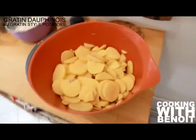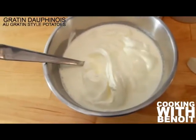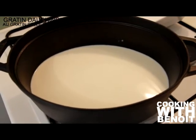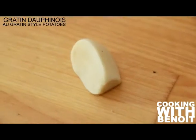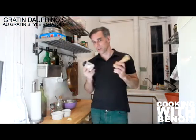What you will need to make a gratin dauphinois is 2 pounds of waxy and firm potatoes, sliced; 17 fluid ounces of sour cream; 1 liter of whole milk or 33 fluid ounces; 1 ounce of butter; 1 teaspoon of thyme; 1 garlic clove; 1 teaspoon of ground nutmeg; and of course ground pepper and salt to season to taste.